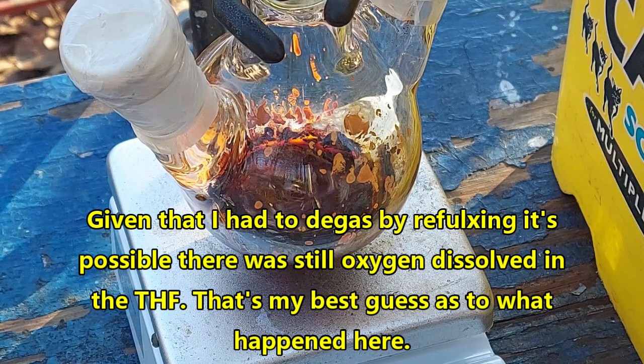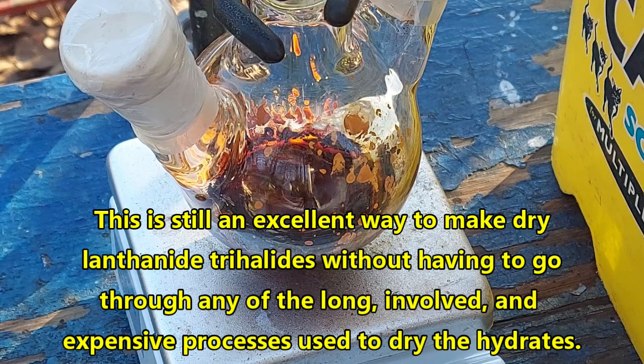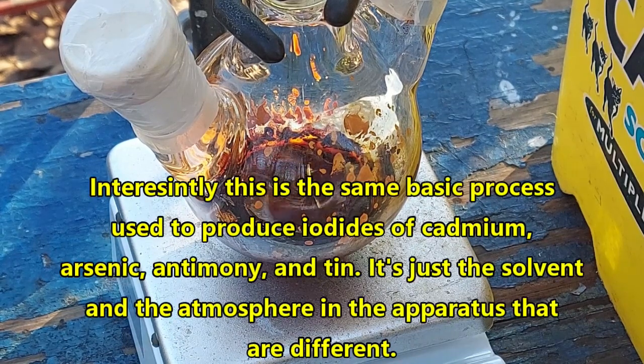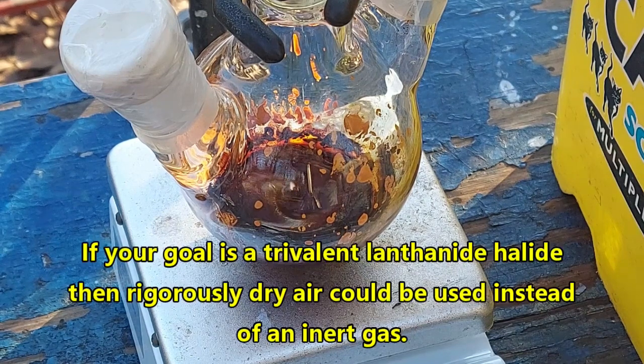Traces of water, traces of air — the apparatus wasn't completely airtight. God has cursed me. But whatever. Like I've said the whole time, even if we get an anhydrous trivalent iodide out of this, that's fine — that is our consolation prize. It kind of looks like that's what we're getting. So I'm going to put it back into the water bath and we're going to keep going and see what we get. Either way, this is becoming a video because I've used so much argon I can't justify not using it as footage.